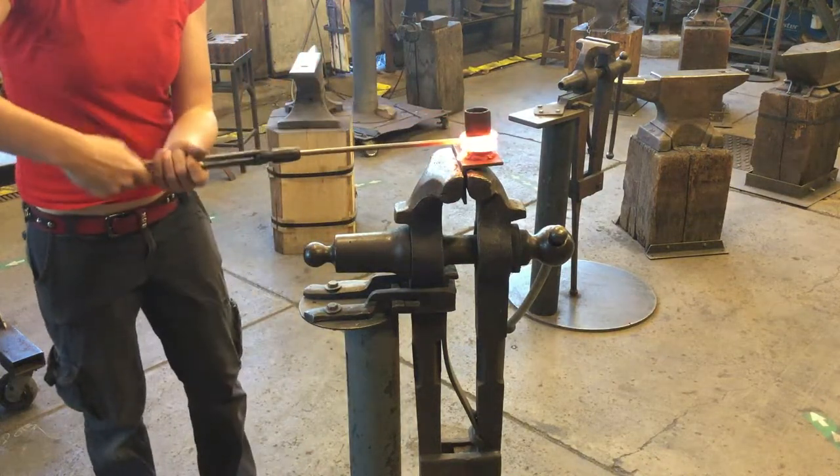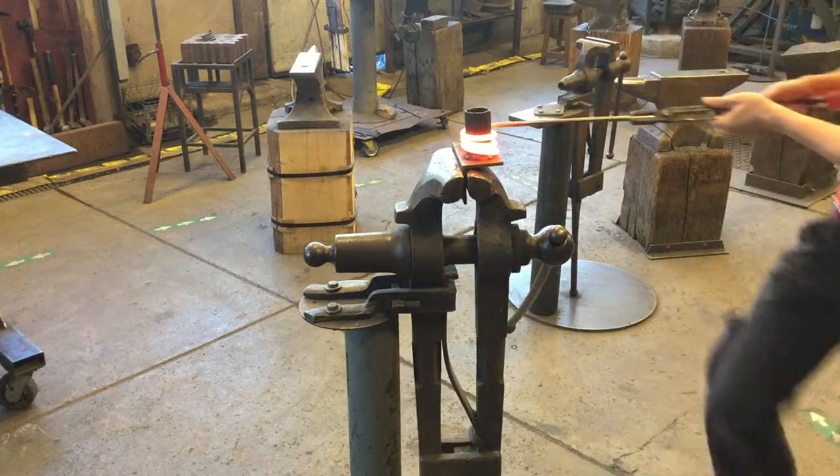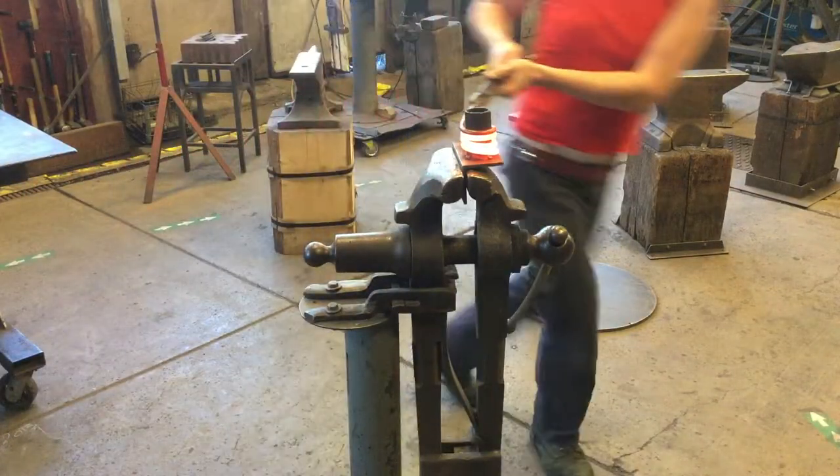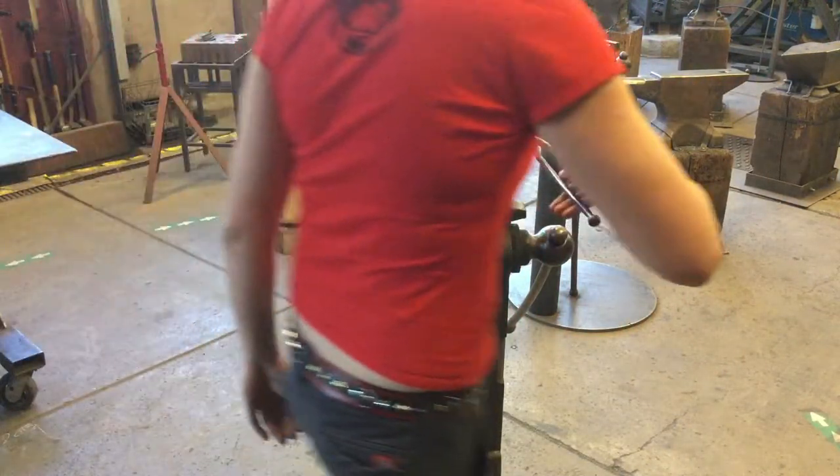Second key: wrap your helix on, lock it at the post, keep your bar stock in tension. Continue your wrap.